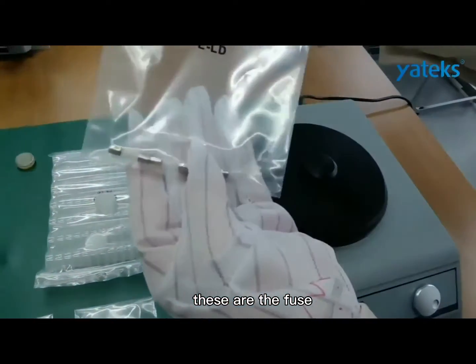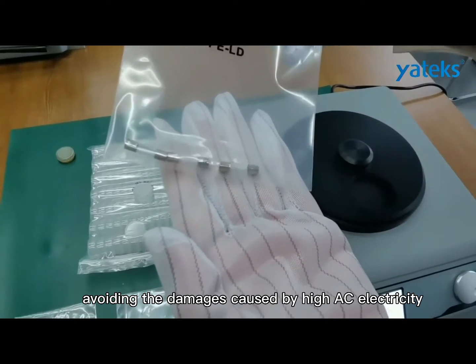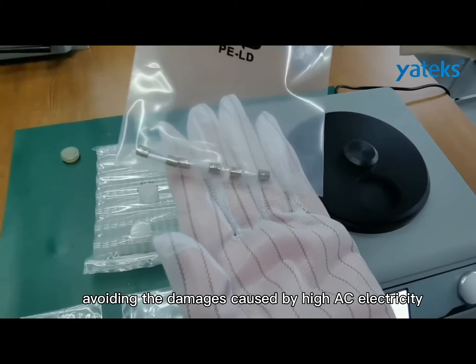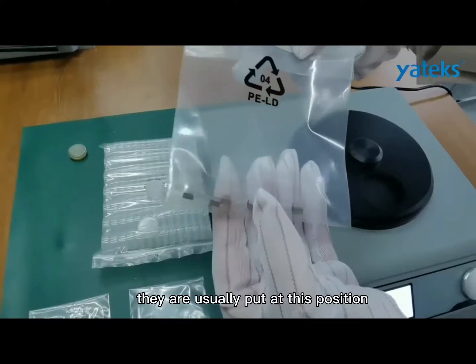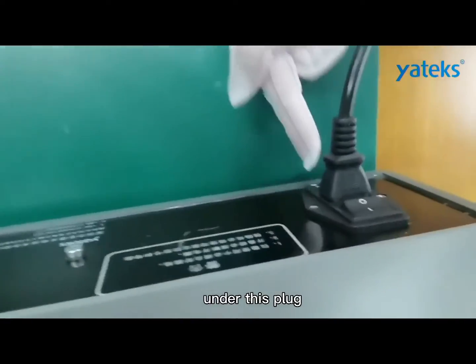These are the fuses. They are mainly for avoiding damage caused by high AC electricity. They are usually placed at this position under this plug.